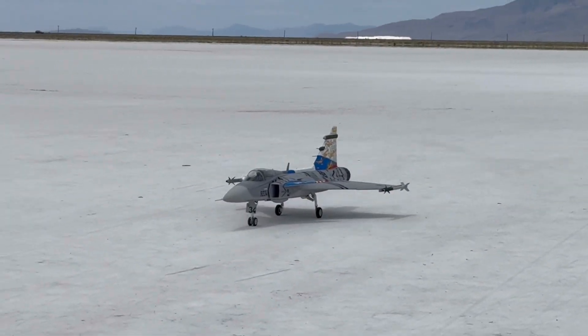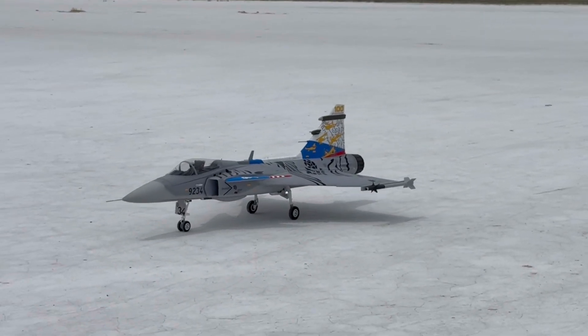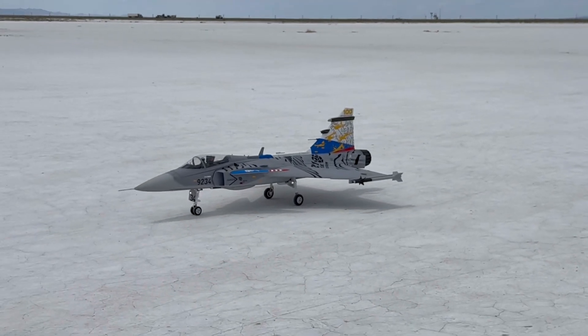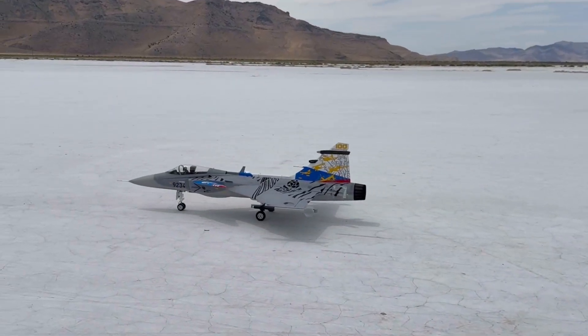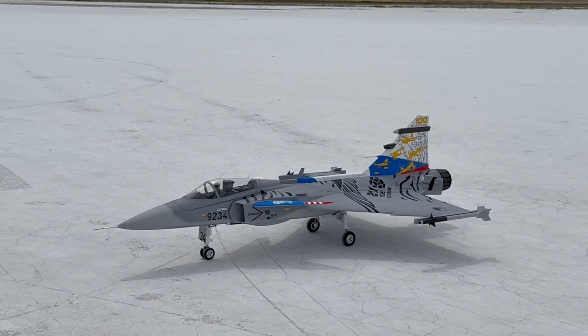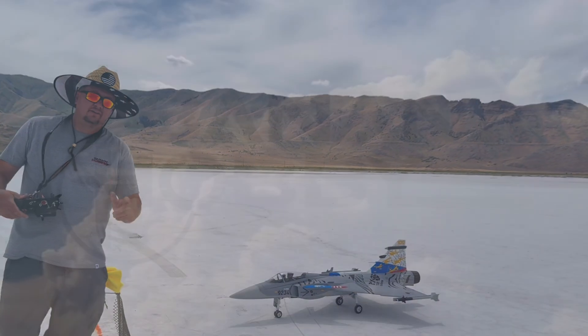This thing is friggin' awesome. If you look — full-on scale lights, speed brakes — I mean, you've got it all. I think it's amazing. And there you go — the JAS 39 Gripen, available soon at Banana Hobby. Again, I'm Jeremy. Thanks for watching, and make sure you like that video. Have a good day.